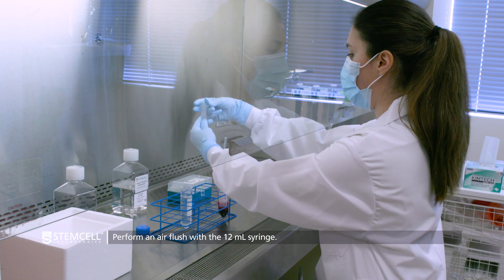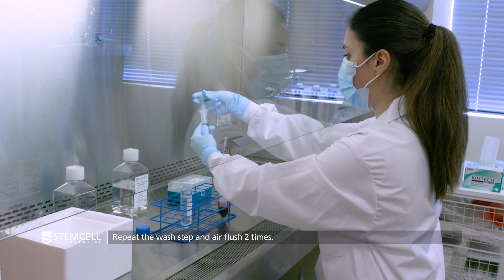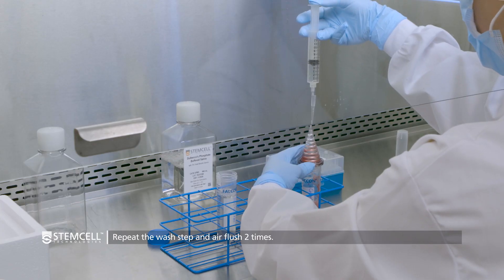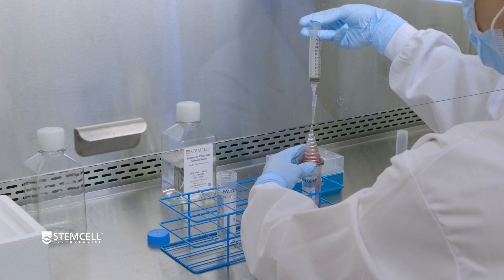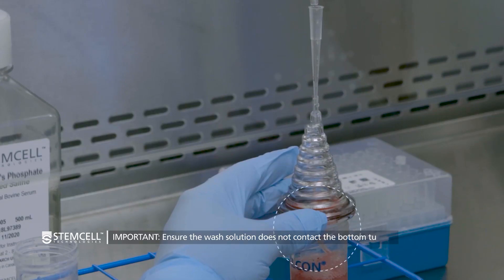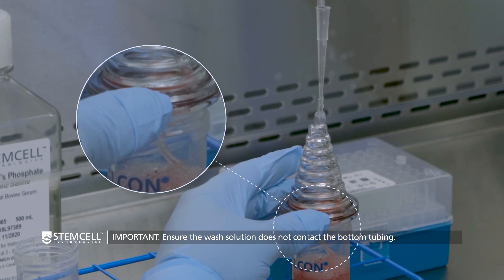Then perform an air flush. Repeat the wash and air flush steps two additional times until the cone has been rinsed with approximately 30 milliliters of buffer solution. Ensure that the collected wash solution does not contact the tubing at the bottom of the cone.